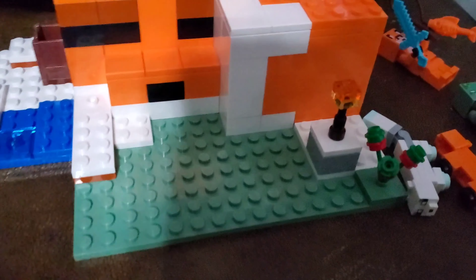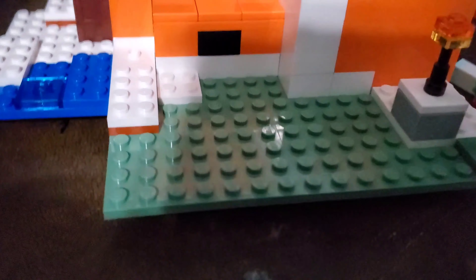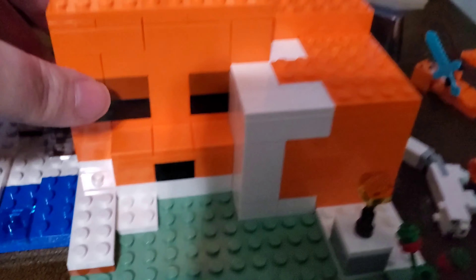Let's look at the build. You've got a little plant and a little torch out front. There's a plate right here — overall pretty cool. You've got a little bucket right here that you can hold something in, though it doesn't have anything in it.